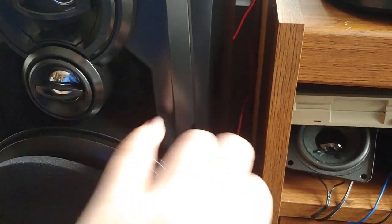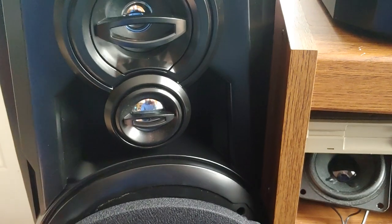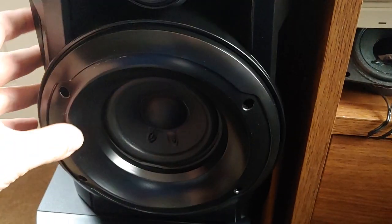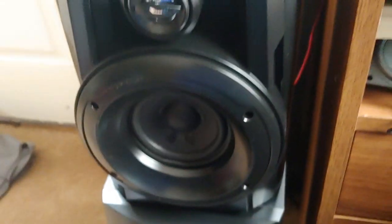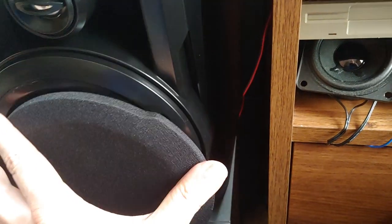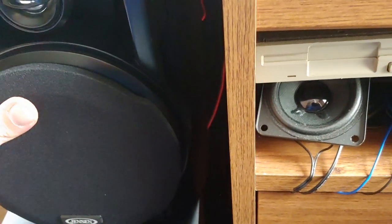I can get the cover off with one hand. There we go — nothing special, but it does sound very bassy with the x-bass on. Now let's see if I can put it back on without making the speaker fall off.